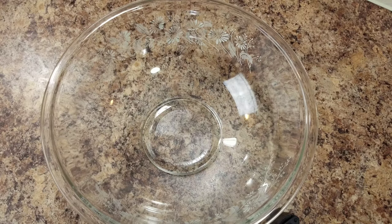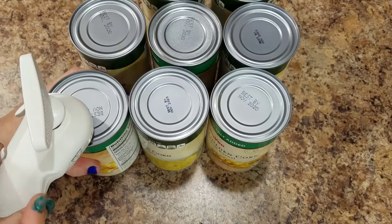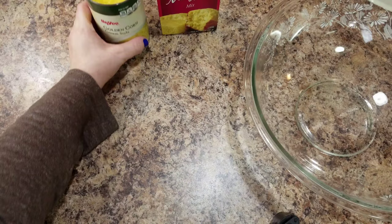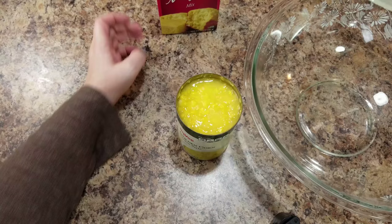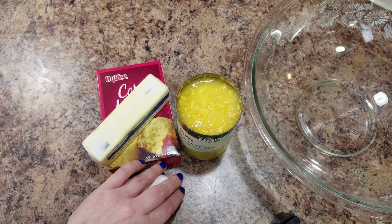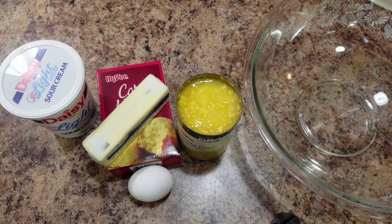So now we are going to make corn casserole. The ingredients are: a can of creamed corn, a can of corn, a box of corn muffin mix, a stick of softened butter, one egg, and a half cup of sour cream. We are tripling it, so we have three cans of corn.